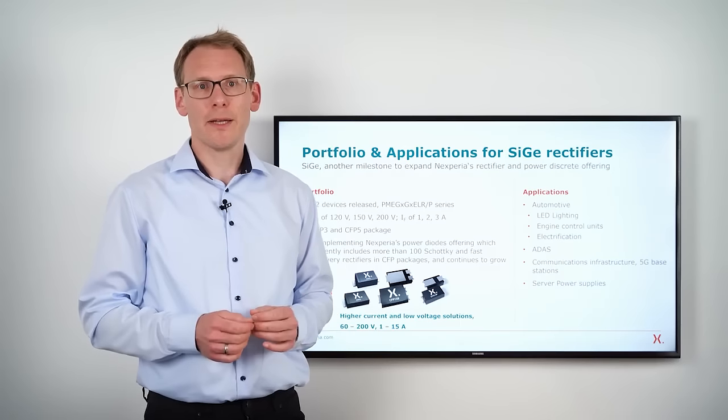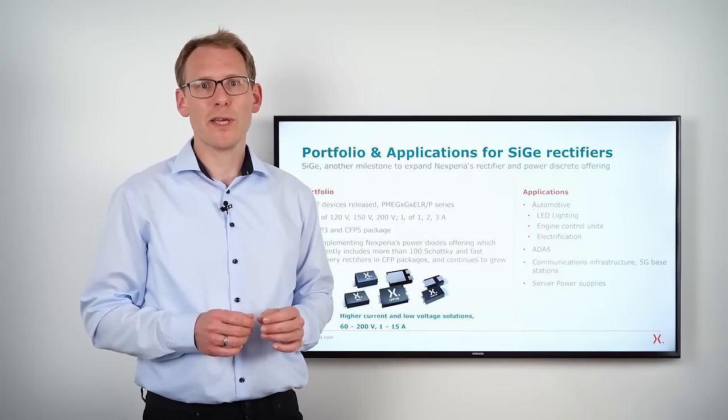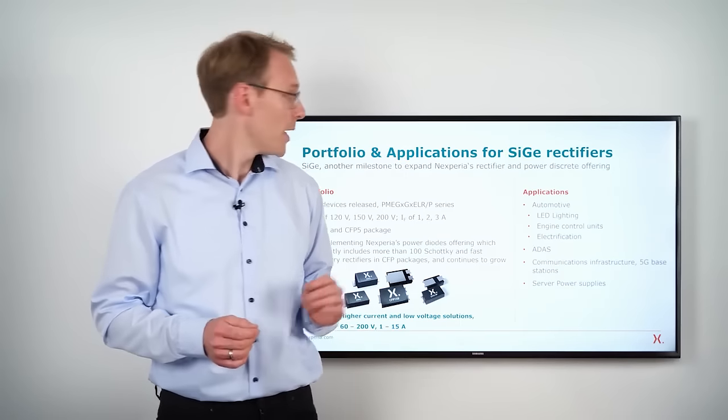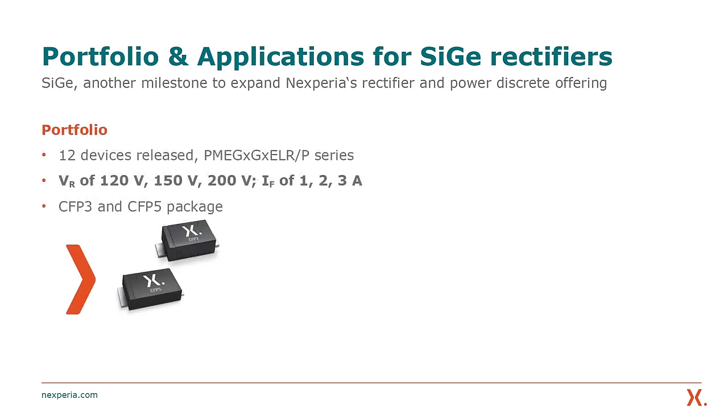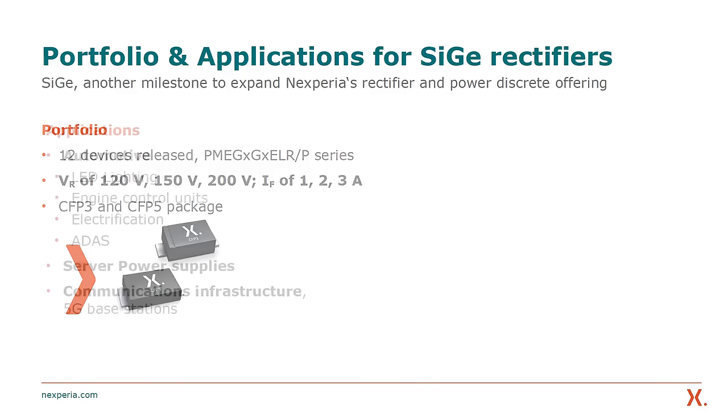To wrap things up, let us look at the portfolio that is available for mass production today. Our initial portfolio consists of 120V, 150V, and 200V rectifiers ranging from 1 to 3 amps in our CFP clip-bonded packages.